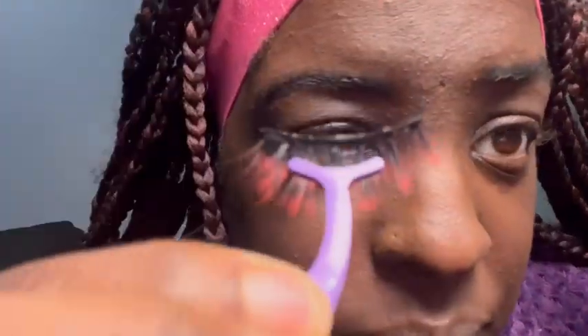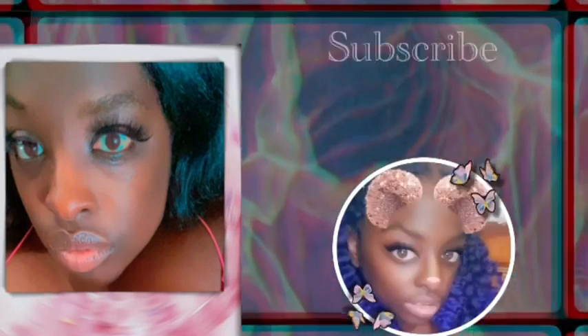Hey guys, welcome back to my channel. This took me a minute to figure out, so I know y'all get the picture. Today I'm going to show y'all how I put lashes on.